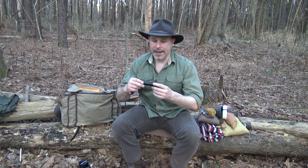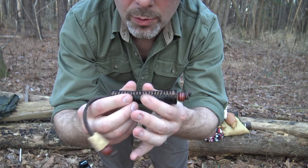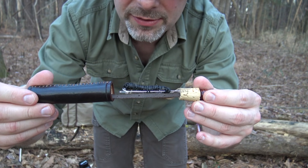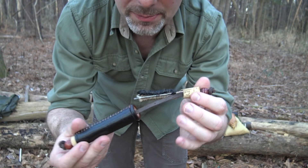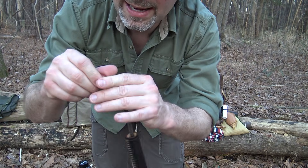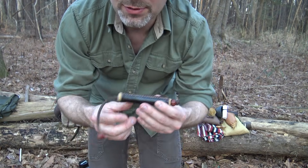The next item is a little leather Sami-style sewing kit that I made from scratch. In here I have sewing needles, some artificial sinew, a couple of safety pins, and some number 12 bank line. This is something I can do basic repairs with on my clothing or kit if something should fail. And again, I like carrying this because it's something I made for myself.